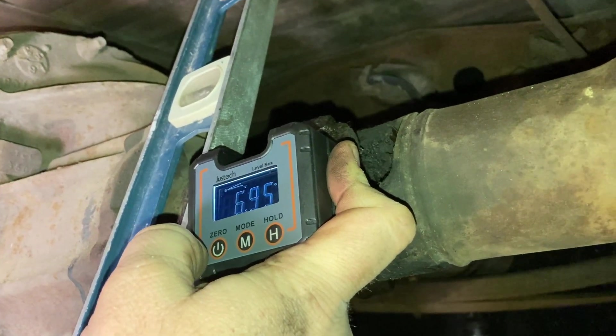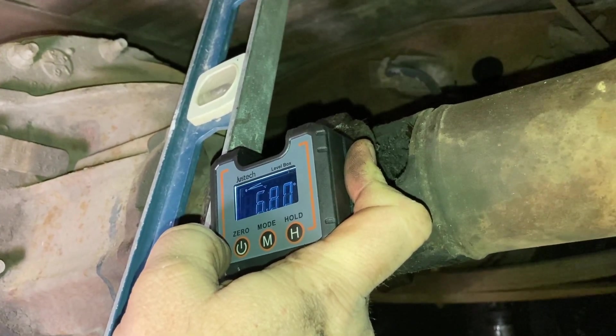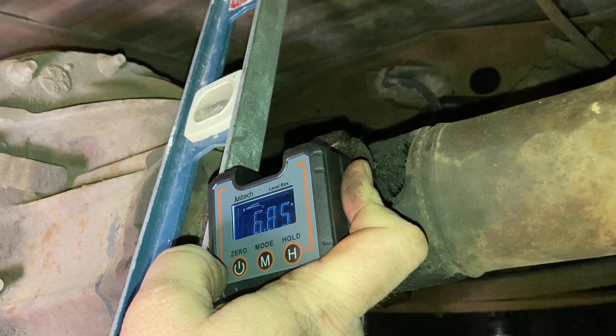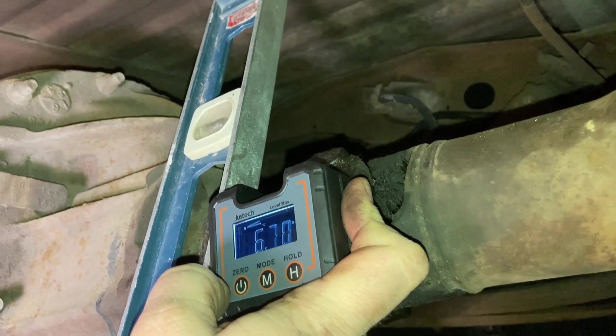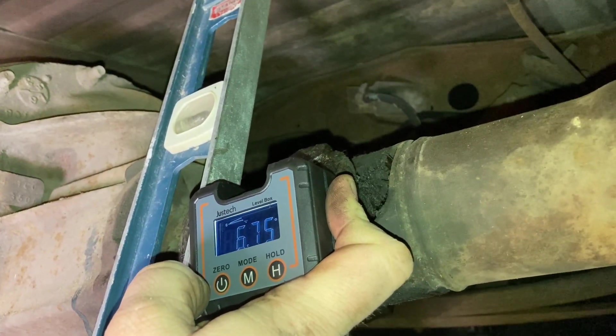I've got it set here on the pinion bolts and we're going in between 6.95 and 7 degrees, so we're going to roll with that as my pinion angle.